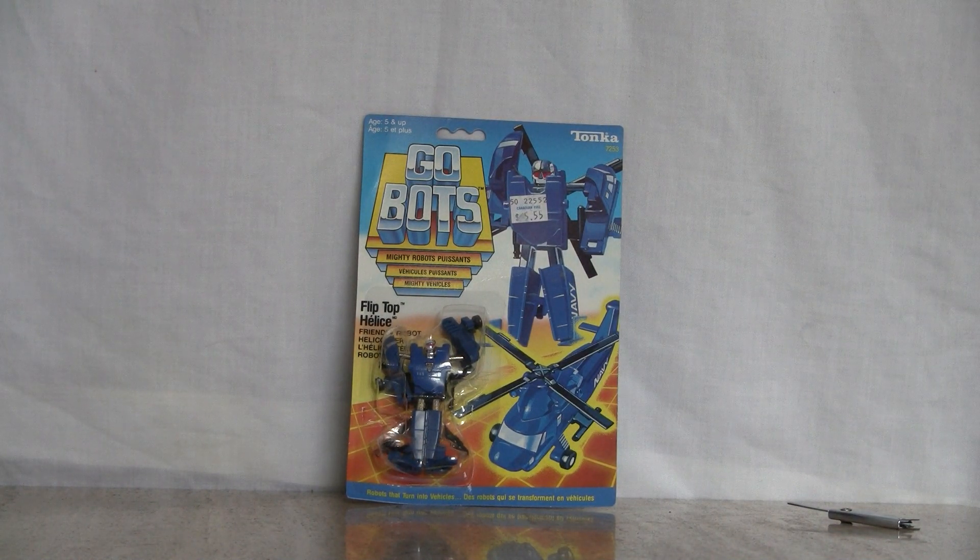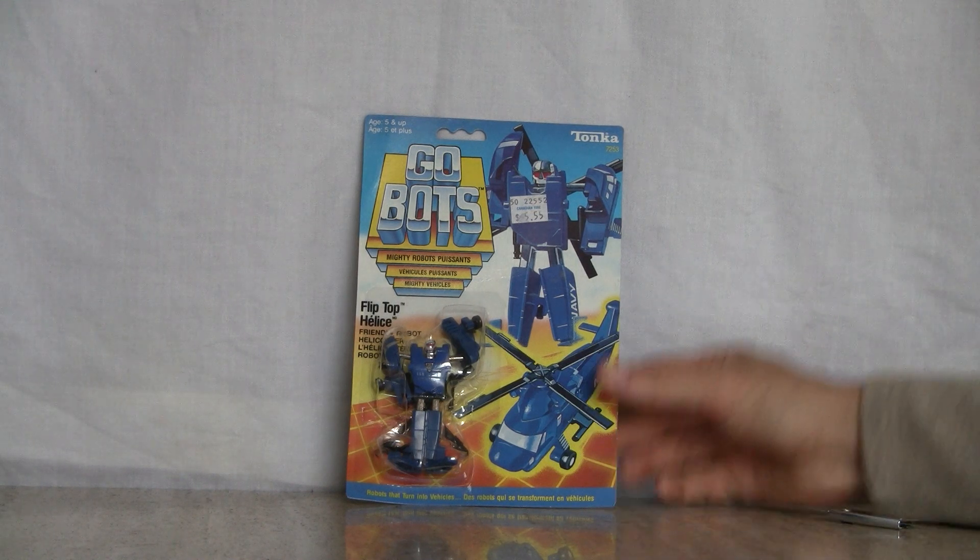And now for something completely different. It's my first Gobot review. I know you're probably saying, oh my god, Gobots, he's out of his mind. But I'll admit it, I actually like them because I actually had this one as a kid as a toy. This is actually an opening and a review of him — it's Flip Top. Technically they did come before Transformers anyways. This figure's over 27 years old.